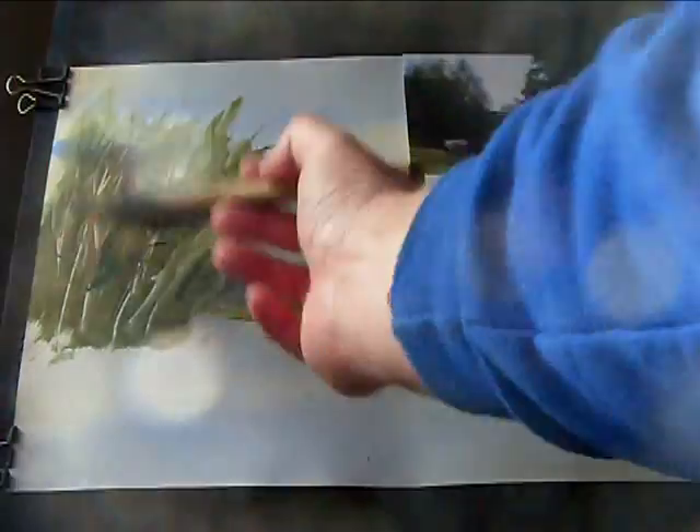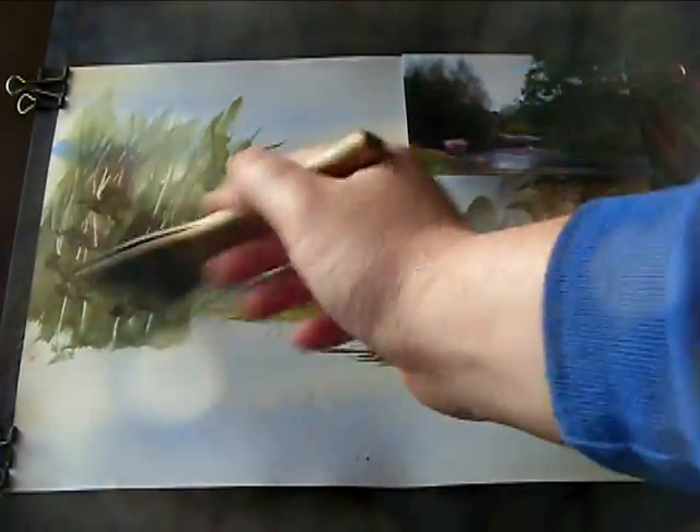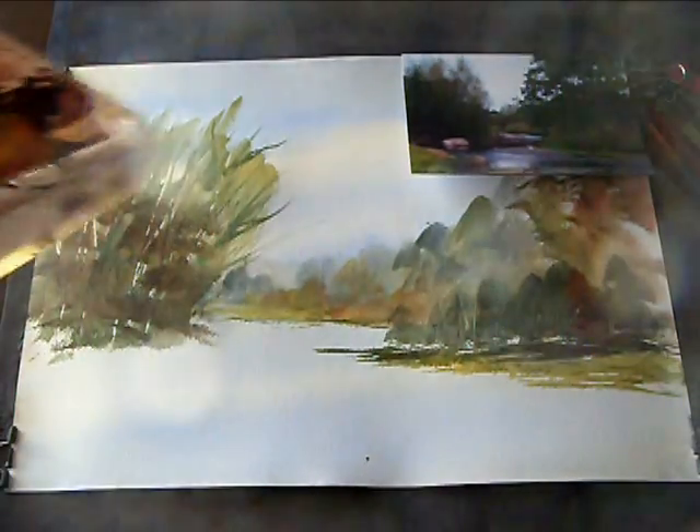Make sure there's no excess water on there — pretty dry brush. I'm just going to go into the ultramarine like that, maybe a bit with the Benton Bassano, a bit of ultramarine. Put some dark areas in down the bottom, maybe even suggest a few of those leaves at the top.